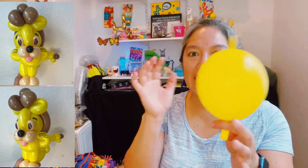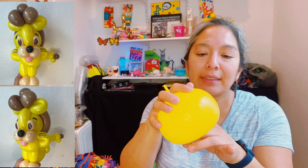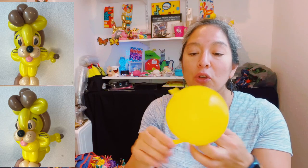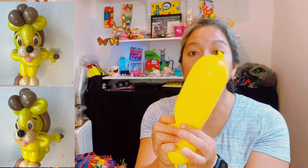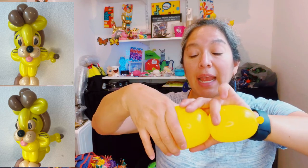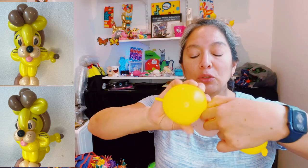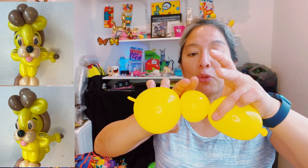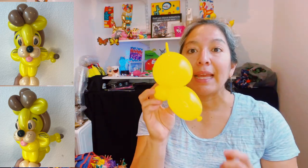You inflate it almost all the way but then lose the air until it fits in the palm of your hand. Then you're going to tie it close to the nozzle. The trick about this idea is you squish the air - you just measure a hand, so that's going to be the body. Then you measure like approximately two finger bubble - soft and squishable - and that one you're going to finish twist, so you have this shape.